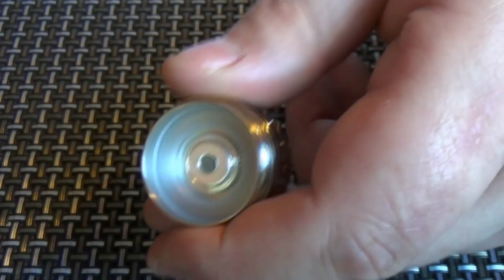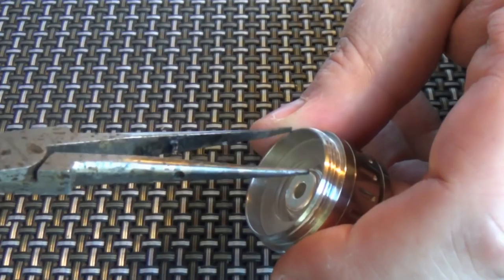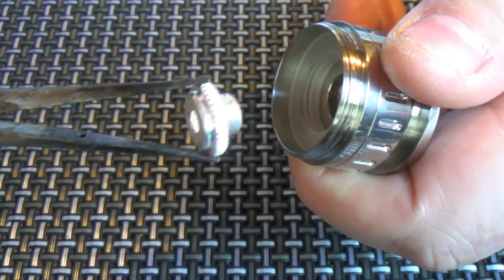I think what we'll do is try and change the spring over for the magnets. I'm just going to get my needle nose pliers in here, stick it in there like so, holding the base, and spin away.